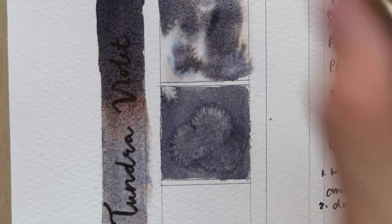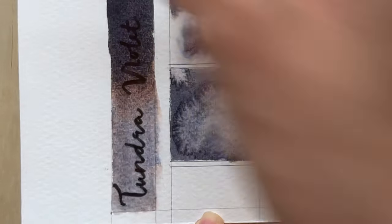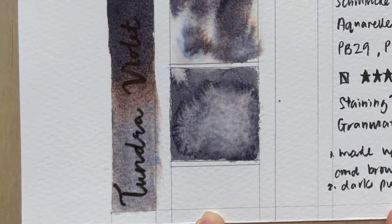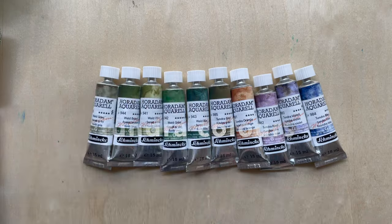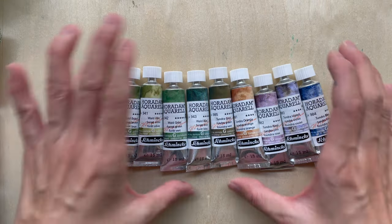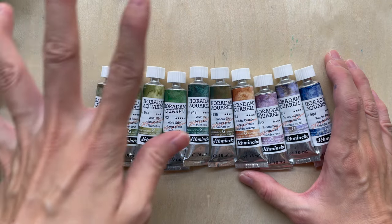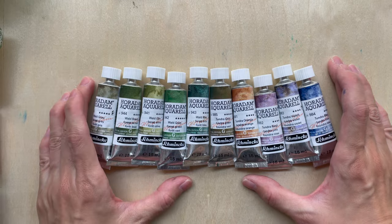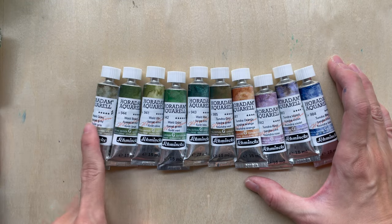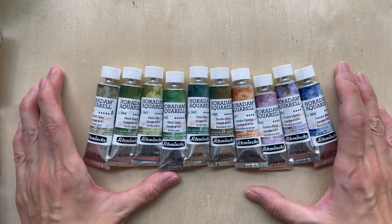Can you see how beautiful that is? It feels like you're watching some kind of ballet movement — Tundra Violet or something like that. Hi, good afternoon everyone! I am so super excited because I finally have my hands on the Tundra and the Forest colours from the Schmincke Horadam Aquarelle super granulating special edition colours.